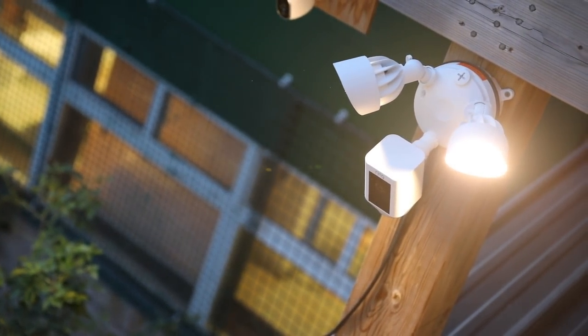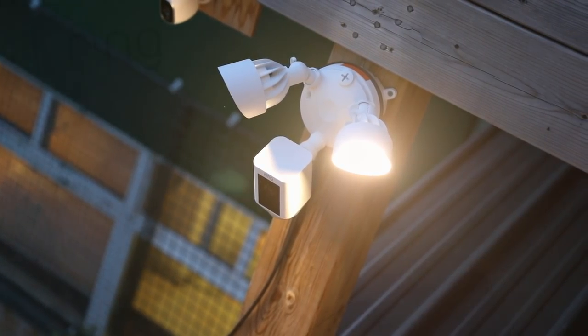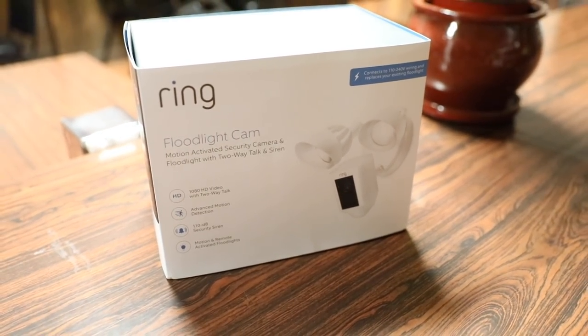What's up guys, RandomRazor here with another tech video for you guys today, and today we're going to check out the Ring Floodlight Cam. So of course without further ado, let's slice this open, test it out, and give you guys my full in-depth review.